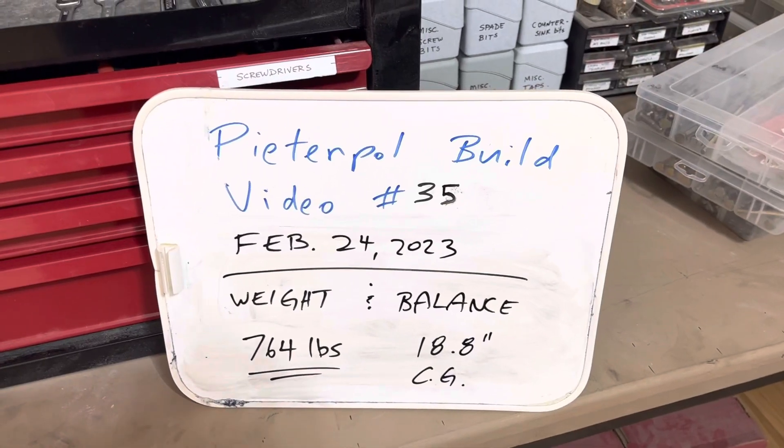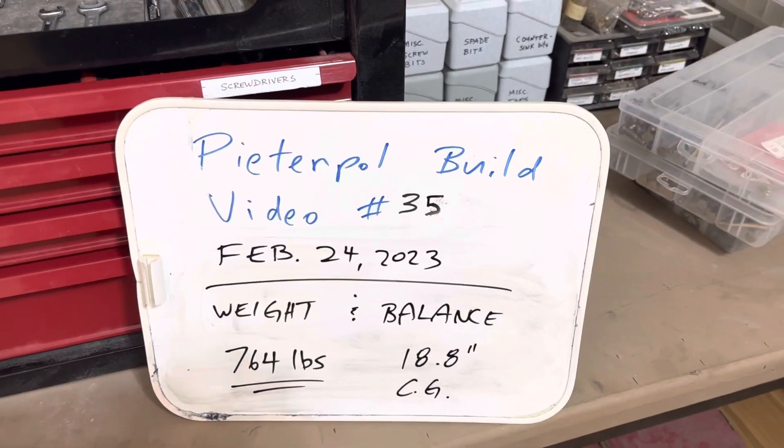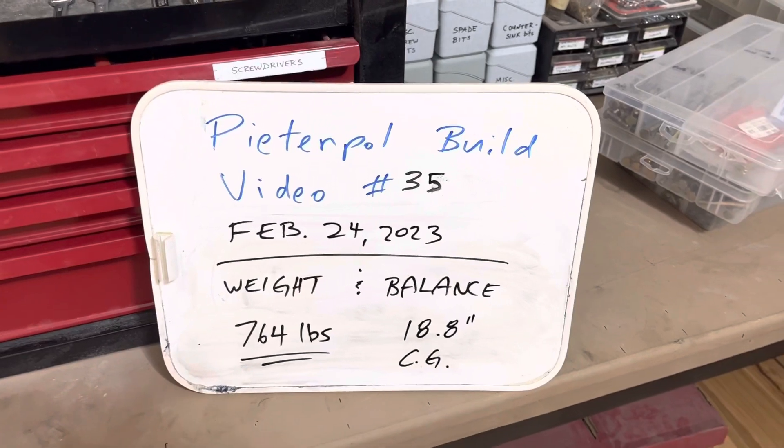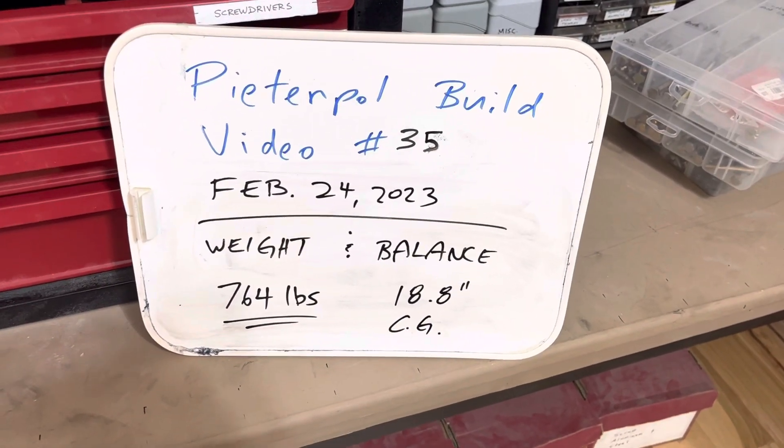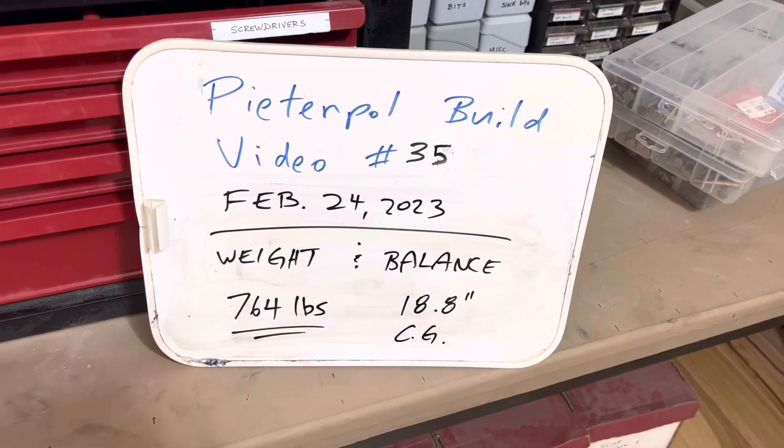Pete and Pole Bill video number 35 — up to number 35 already. Weight and balance today. The final weight was 764, which you see there, and the center of gravity was within limits.